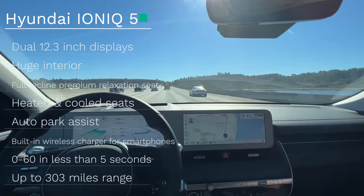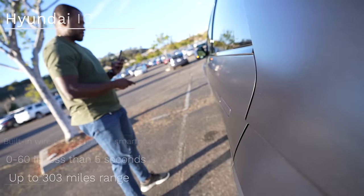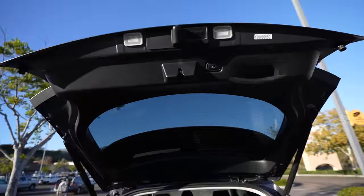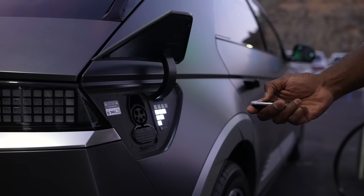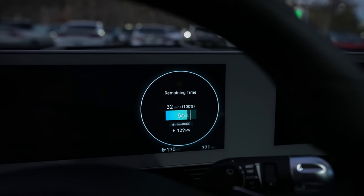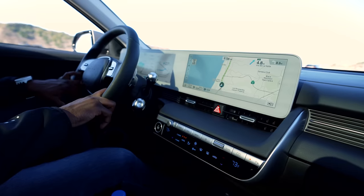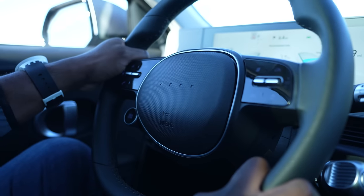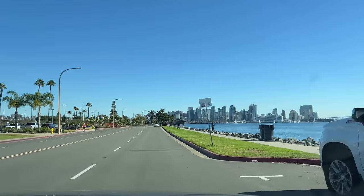Besides all that, the Ioniq 5 packs in a lot of tech. You've got a range of up to 303 miles, zero to 60 in less than five seconds, and you can get it in a dual or single motor configuration — which means all-wheel drive. It's got a massive trunk and a lot of space inside despite looking like a small vehicle, with plenty of room for back and front seats, and full reclining seats while you're charging. Charging is super fast on the Electrify America network. You've also got dual 12.3-inch displays with a full touchscreen at the center console giving you access to Android Auto, Apple CarPlay, and the ability to heat and cool your seats — which, living in the Northeast, heating is great, but cooling seats in warm weather is pretty nice too.